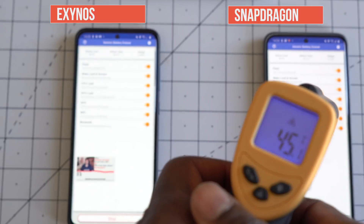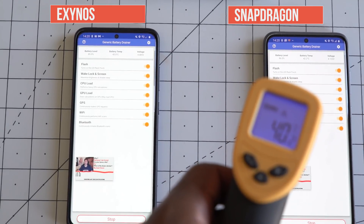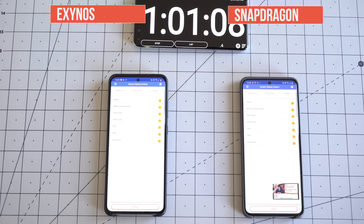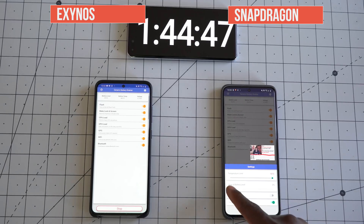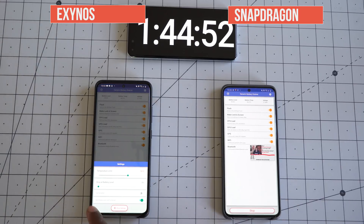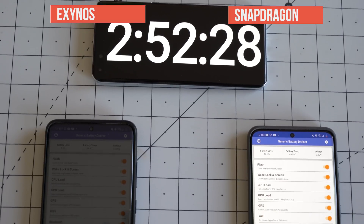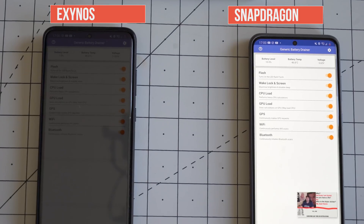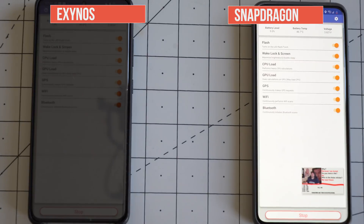This is not scientific in any way, shape or form — just experimental to see how they hold up against each other. Throughout the test, the Exynos was lagging behind by a small amount, so not drastic at all, leading me to think it's not as bad as you might think. However, where you start to see a real drop is in the last leg of the test, where the Snapdragon 865 is left with 10% battery and still going, but the Exynos 990 just dies at that stage. So yes, the 865 performs better in terms of battery life — food for thought when looking to purchase the S20 Ultra.